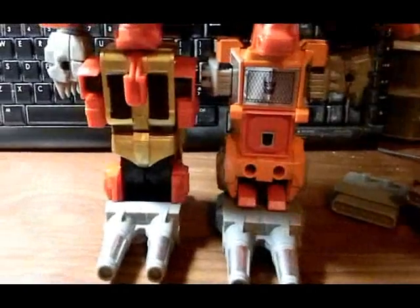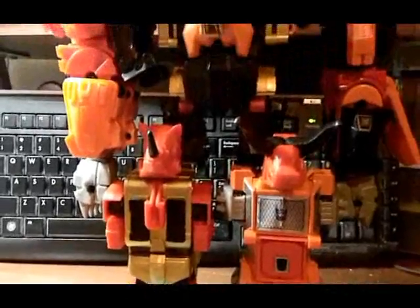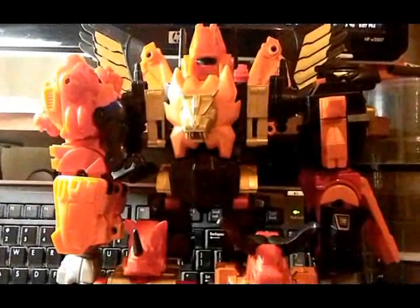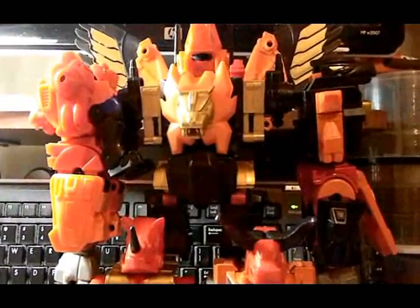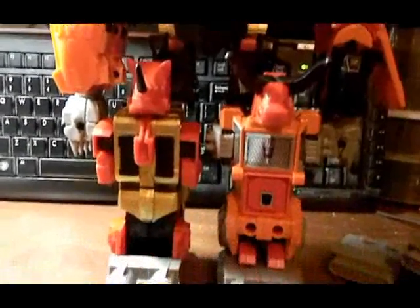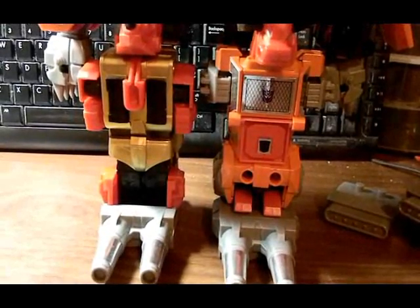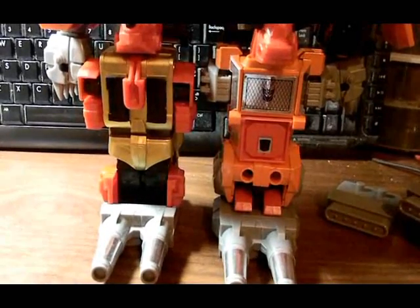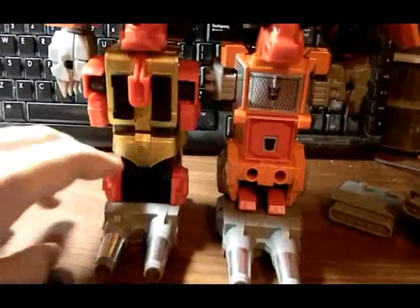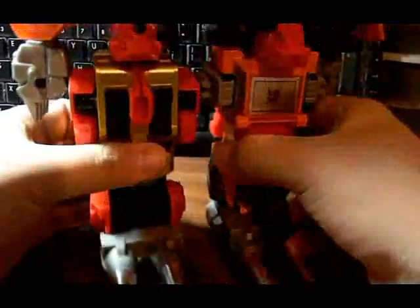Okay, we're back. As you can see, Predaking is all nicely transformed without the add-on parts. At the moment, the only add-on parts from CrazyDevi I actually own in hand are the foot plates. I also have the sword, and — as much as some people don't like it — the wings. I actually like the large wing aesthetic feel to it, so that's my personal choice.